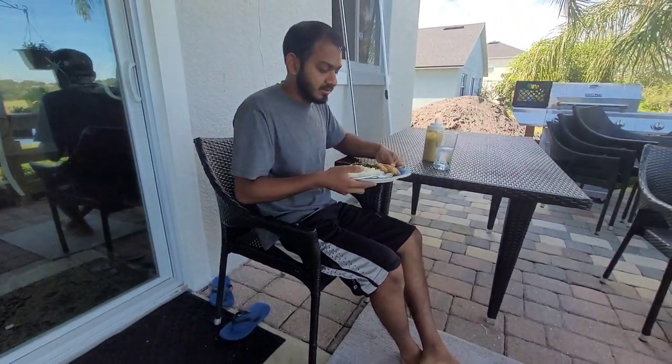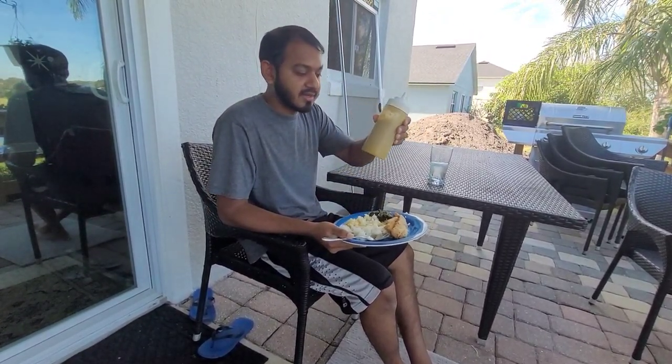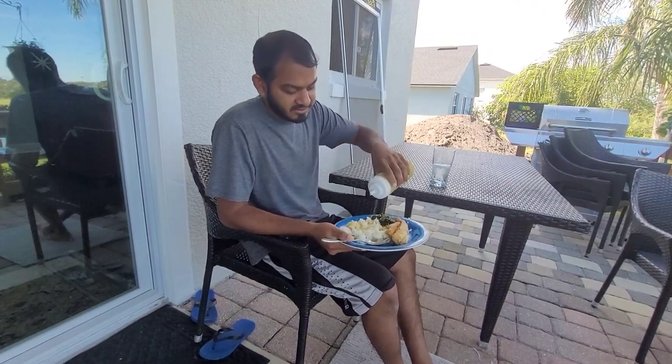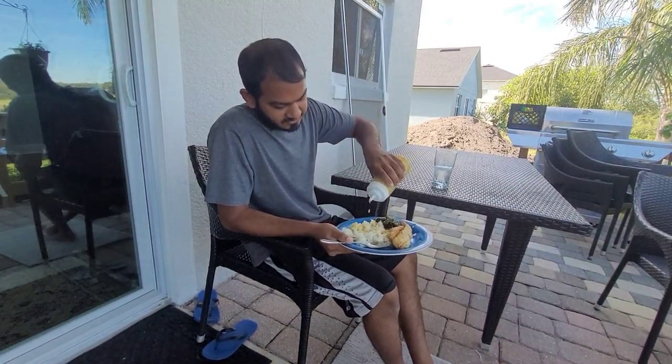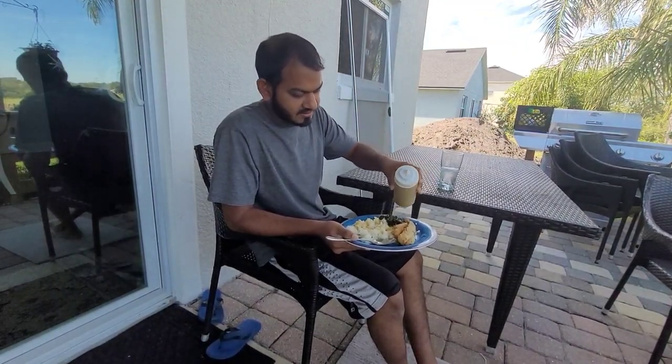Lunch, alright, lunchtime now. Let me get my pepper sauce here — I made this pepper sauce the other day, I have a video on that also. You're gonna see that video for the pepper sauce with the backyard update. Get a little pepper sauce there, it's butterfish.